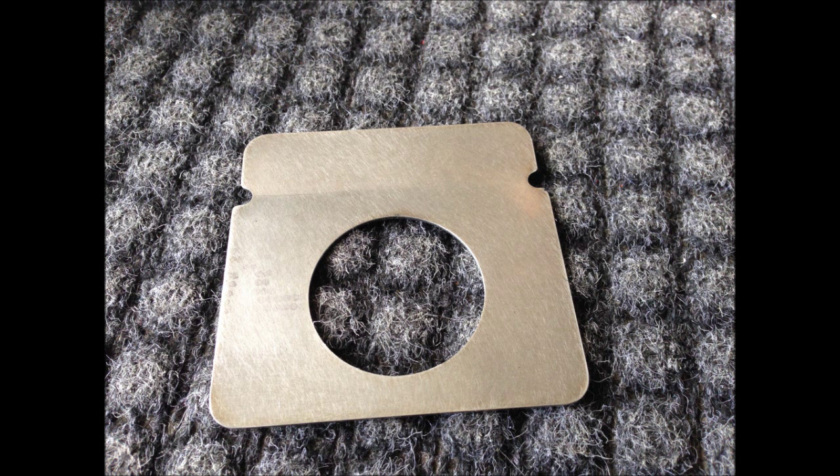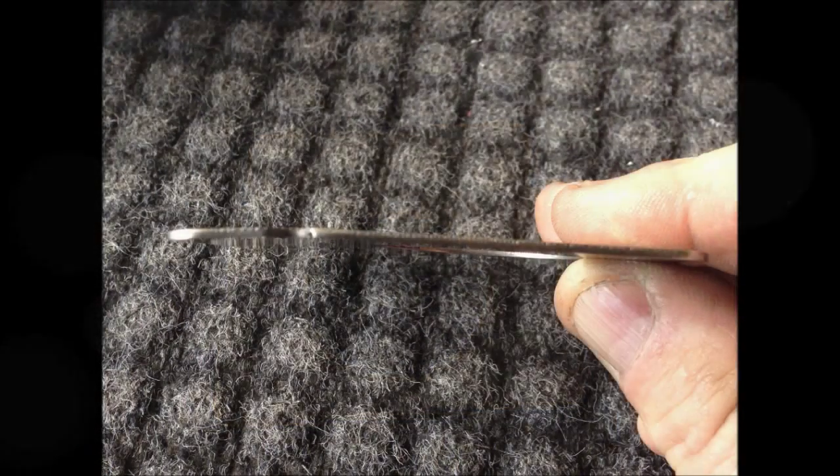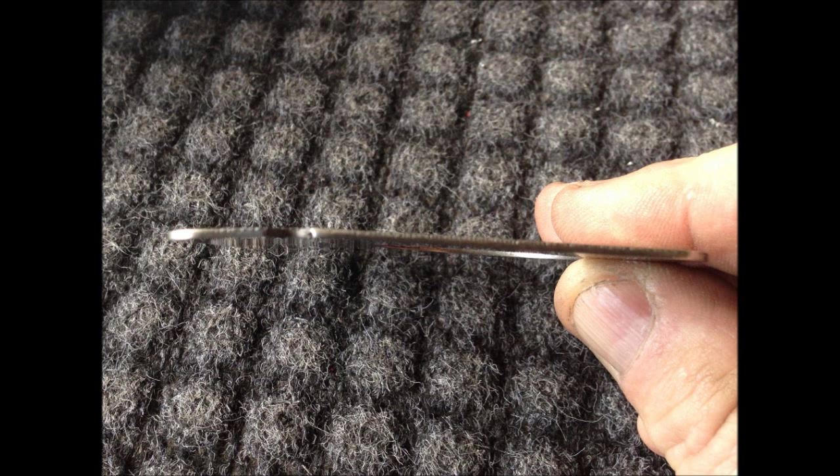It's about 45 grams in weight. They're made out of 301 stainless, which is an extremely strong structural type of stainless intended for this type of application.